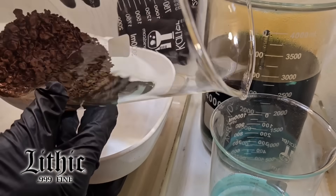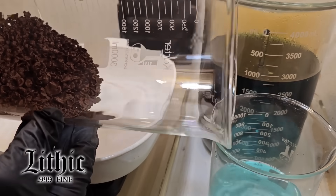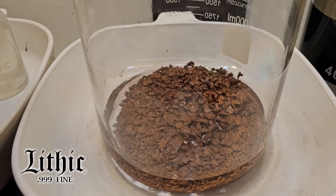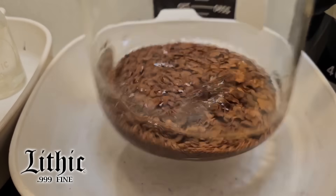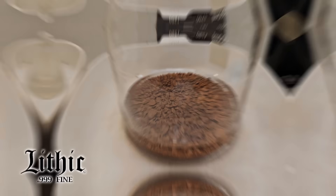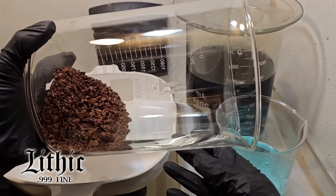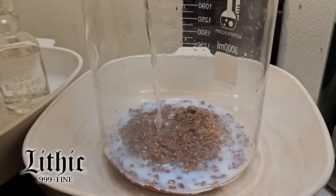Now I'm going to rinse this silver sponge — basically what we have now — and try to get all that remaining solution out. I only show it two, three, four times here, but in reality I rinsed it about 12 times. Get the water in there so it's all covered, shake it around, get it up to a boil, let it cool, pour it off. Very repetitive, but it's really tough to get that old solution off — it's deep into the pores.